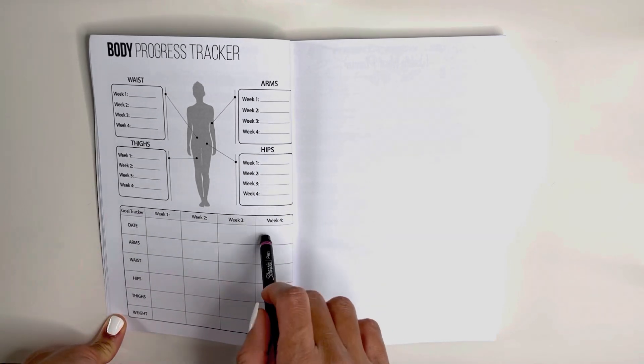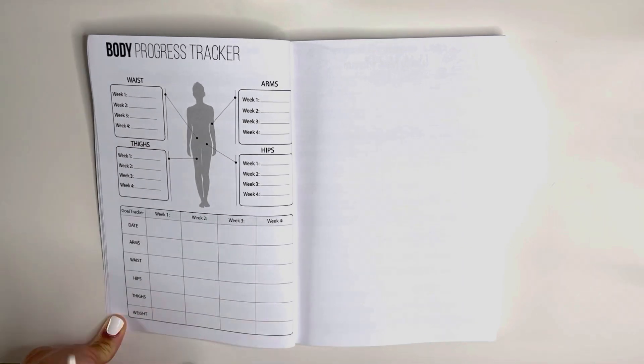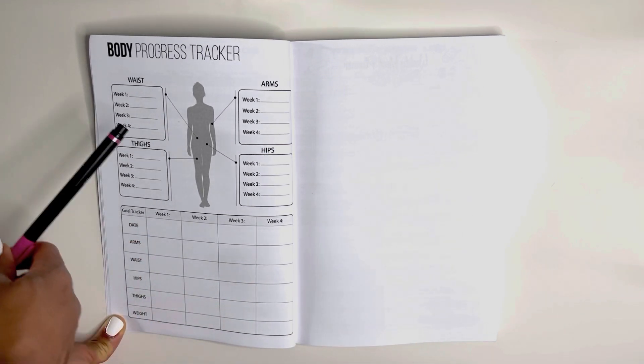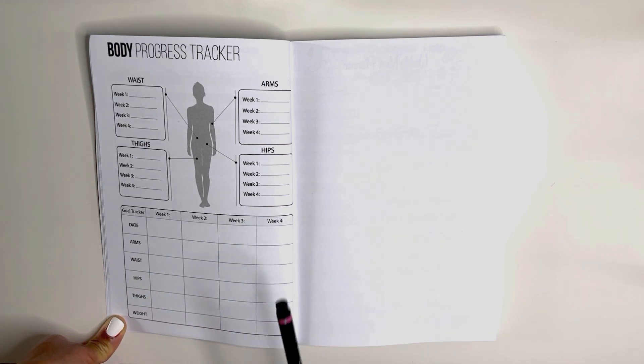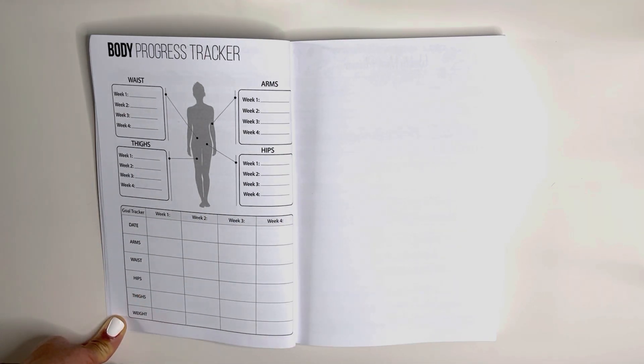At the end of every four weeks, you will see a body progress tracker. We're starting week one here. You can write down the goals that you want — what size you want your arms, waist, hips, thighs, and your weight to be — and then write down your progress each week. I love this page because you are really able to measure your progress against your goals.